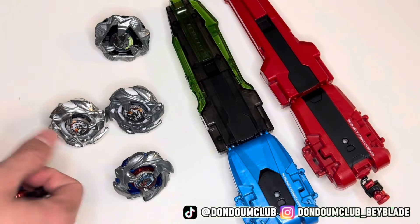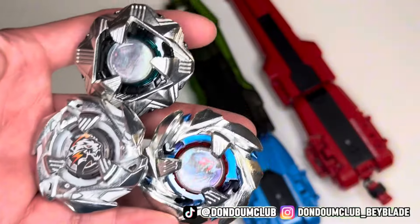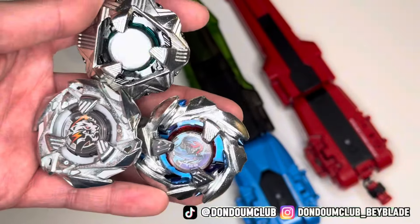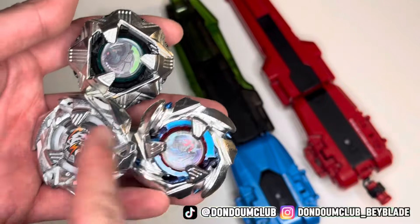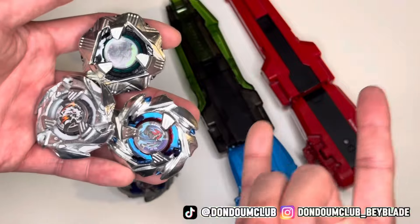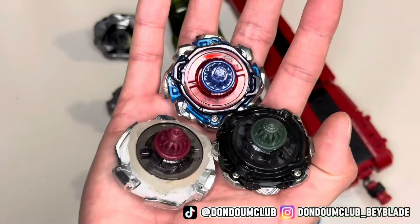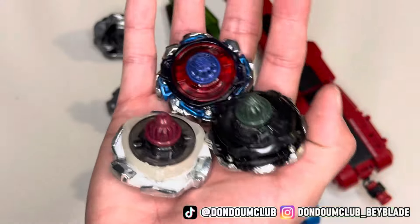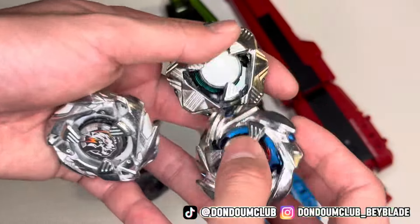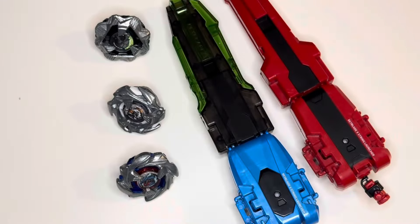Well, hope you guys liked this video. To be honest, I'm very impressed with the SB Brand release this time. I know that at some point the fake manufacturer will make all Beyblade X dual spin, which happened to Metal Fusion Beyblade, and I like it. Because Beyblade is all about making combos and testing out all the possibilities. Plus they're heavier, so I will give them a pass for sure.